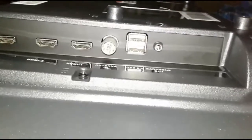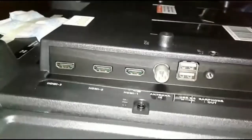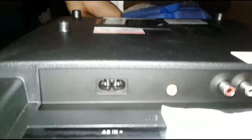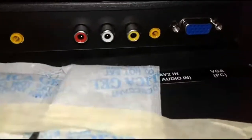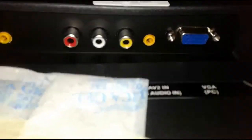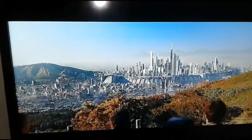We can use the USB cable. We can use the HDMI cable. You can see the power cable and hands-free. You can see the AV cable and VGA input.